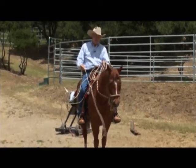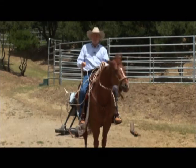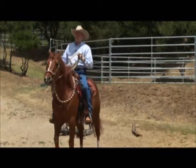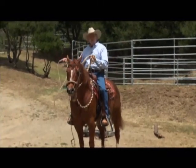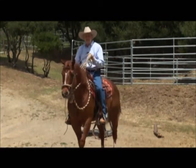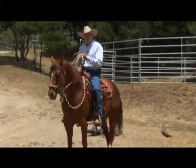I can't tell you how many times I've done colt starting competitions where I played with the rope all the way around the horse on the ground, then got on, picked up the lariat, and it was a whole new deal. I just let it go, dismounted, picked it back up, and after a couple of times it was okay with it.